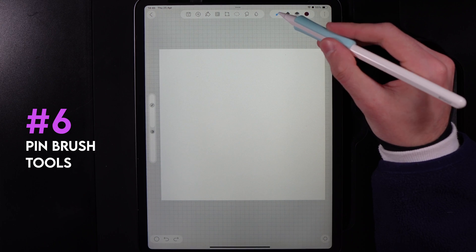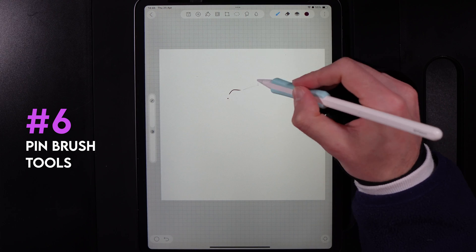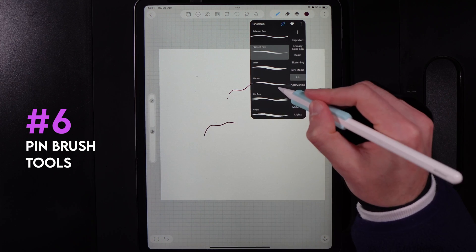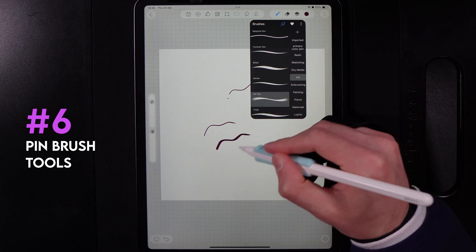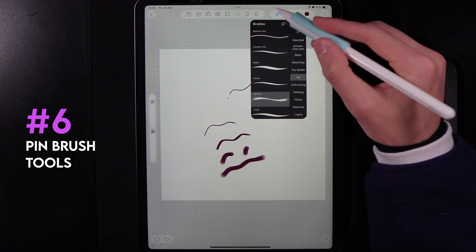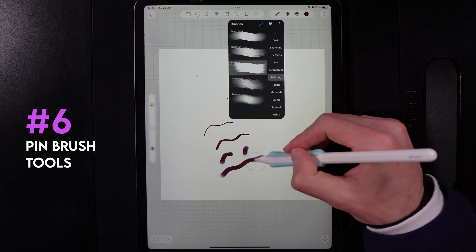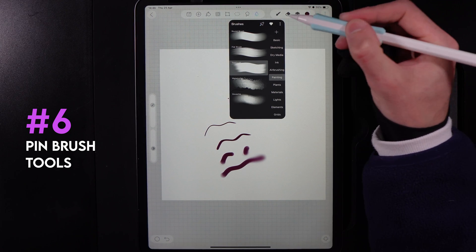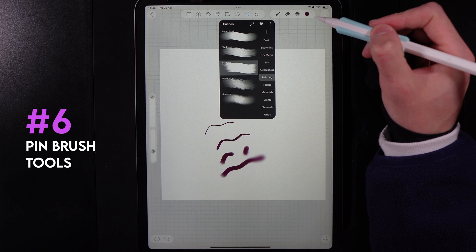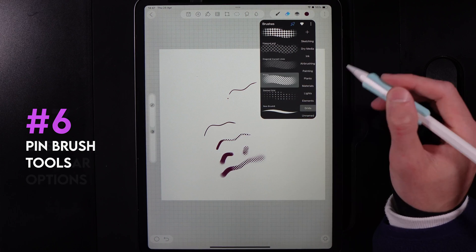Similarly, you can pin your brush panel. Notice how it disappears every time you change brushes. If you hit the pin icon, the brush panel will stay on screen, letting you quickly switch between brushes. This also applies to your smudge tool, blur tool, and eraser — each has a pin icon so you can keep them on screen at all times.